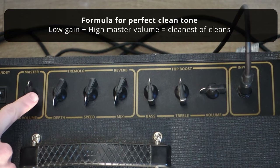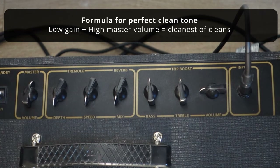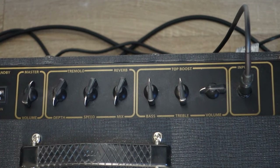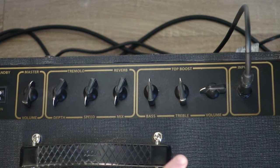So now I'm going to get the same amount of volume, it's just going to be way cleaner. If I play softly... and if I lean into it... it's going to stay super clean because I have a low gain structure and then I raise that up.